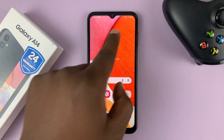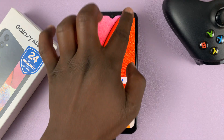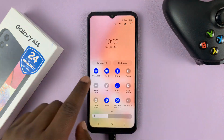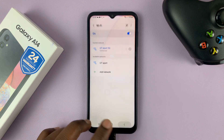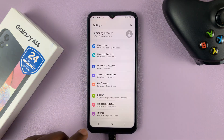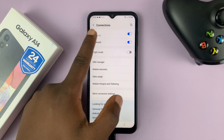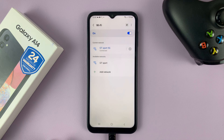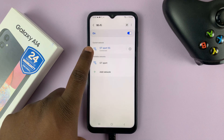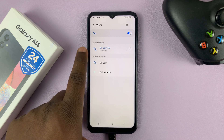The first thing is you have to be connected to that Wi-Fi. Once you're connected, you can either swipe down and then long press the Wi-Fi icon to go into the settings page, or you can go into Settings and then go to Connections, and then under Connections go to Wi-Fi. Either way, it's going to land you on the Wi-Fi settings page. Make sure the Wi-Fi whose password you want is the one connected.